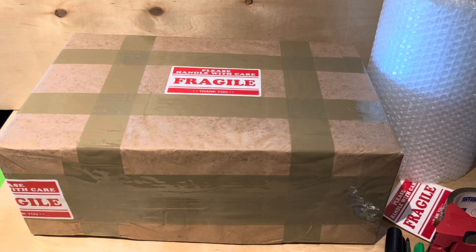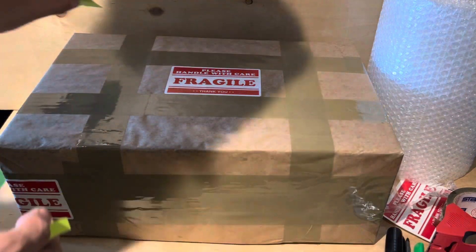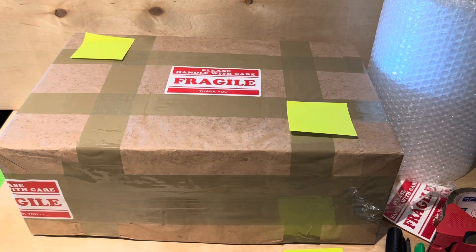I wouldn't mind getting a package like that. It looks good — label from, label to, tape them down and ship it out. I'll be getting this out today, maybe tomorrow, but I'm going to try to do it today.